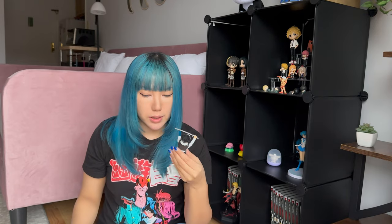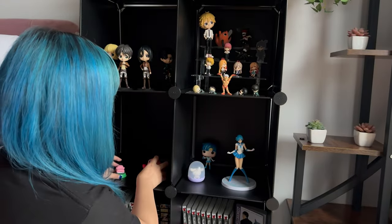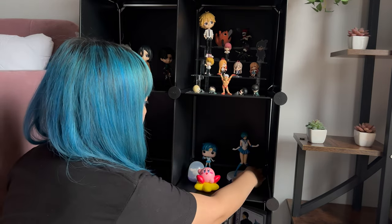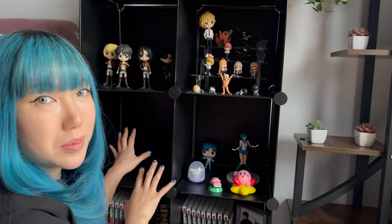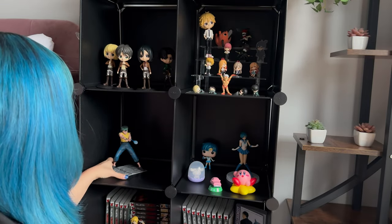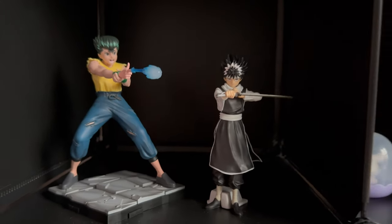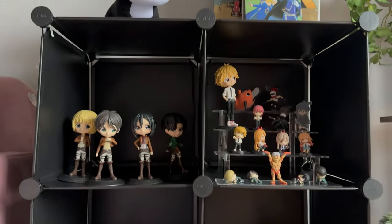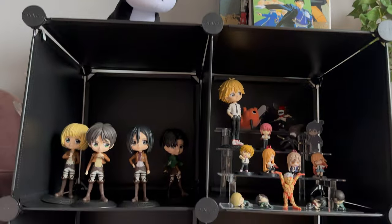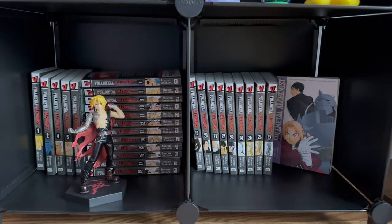Now I've got to figure out where I place them, so I'm going to bring you guys along. I think I'll move Kirby over here for now and then figure it out another time. I want to put Yusuke and Hiei right here. I got my boy Hiei and Yusuke right there. And this is what we're looking like so far — you guys have seen it in the previous unboxing videos, but yeah, this is what we're looking like so far.